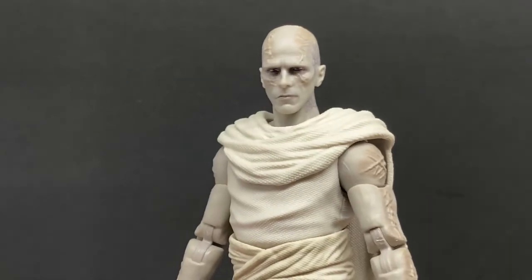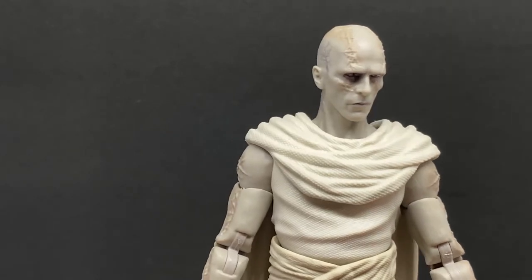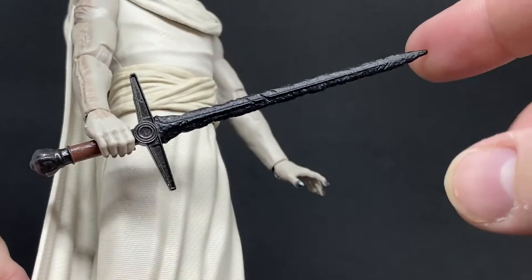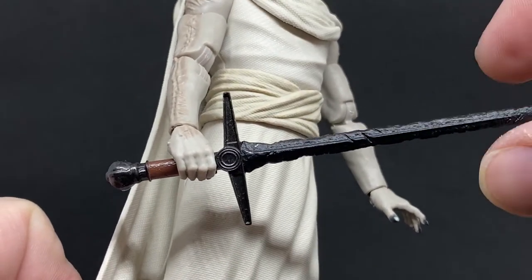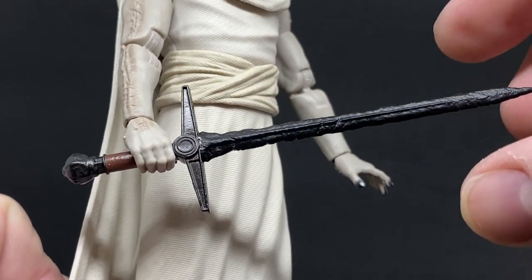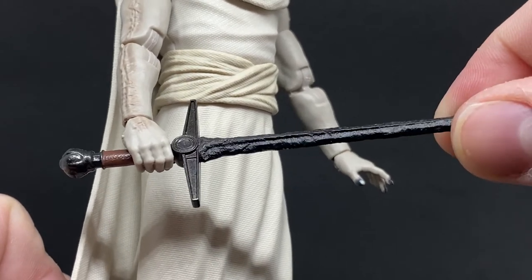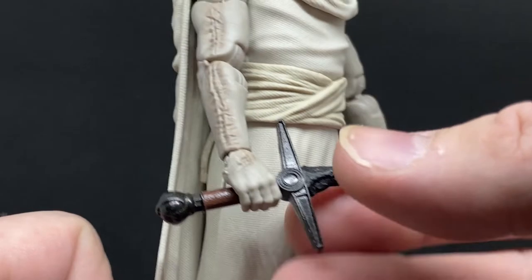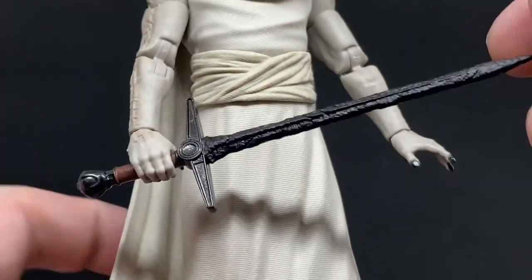This looks really good. We do have the sword — the Necro Sword I think it's called — and it fits nice and snug in his hand. It's got a nice thick handle.